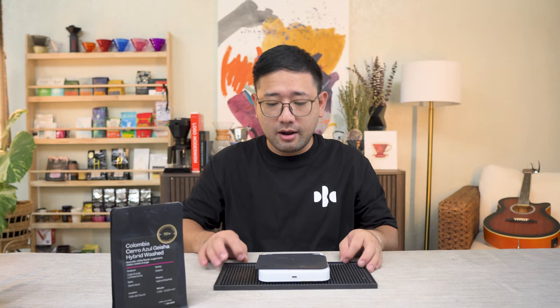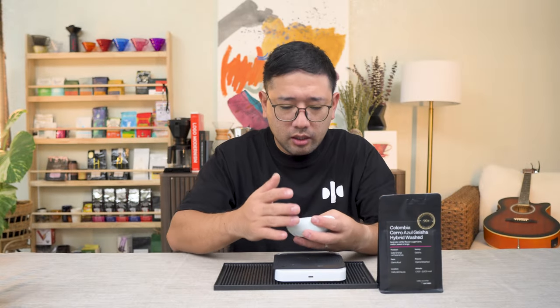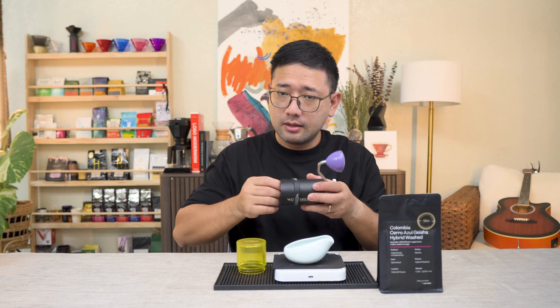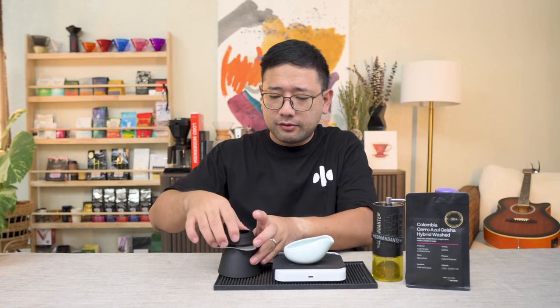First we're gonna weigh 13 grams. Look at the coffee — it's very humble. They don't look very special. But I've tried the coffee and it's really good, believe me. David mentioned to go fine on this coffee, so we're gonna do 18 clicks. For this coffee, we're gonna use the Aurea V4 and change it to Apex so we can use a conical filter.